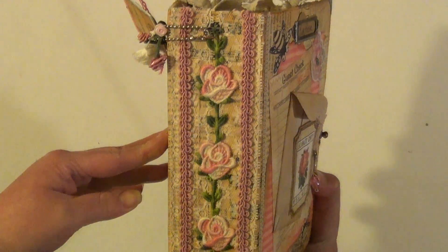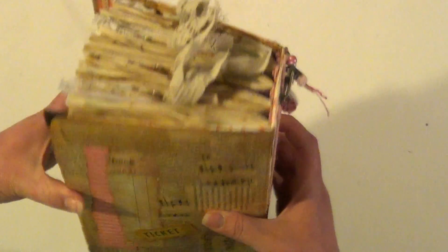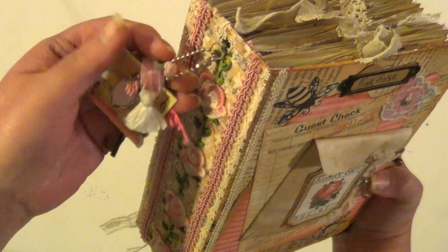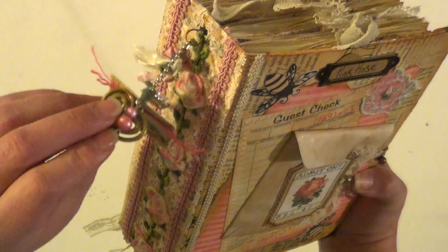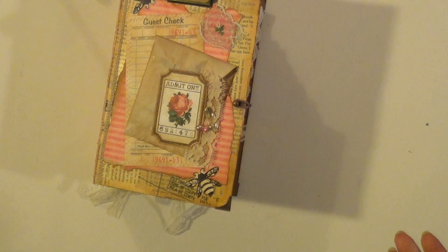And the last show of that. And there's the back. Well, thank you for watching. I hope you have a very nice evening or day whenever you're watching this. And until next time, I'll see you later. Bye bye.